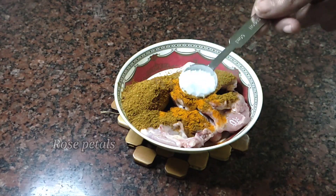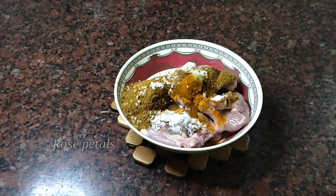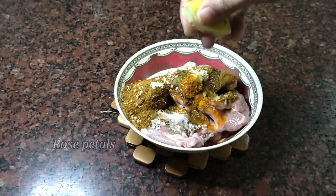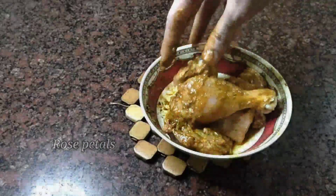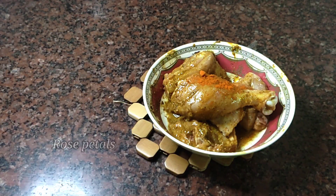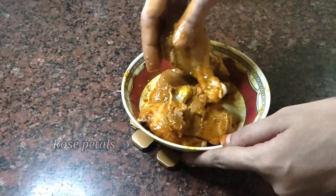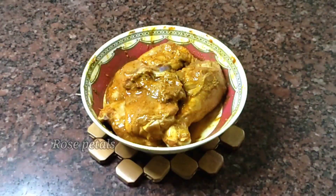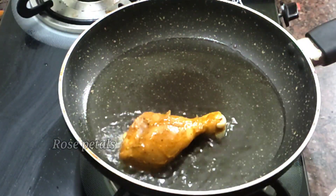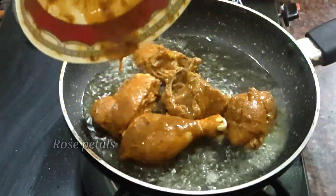Add 1 teaspoon of chicken masala. Add 1 teaspoon of manja. Add 1 tablespoon of manja. Add 2 tablespoons of manja, 4 tablespoons of manja. It is a good taste and a good taste of the masala.